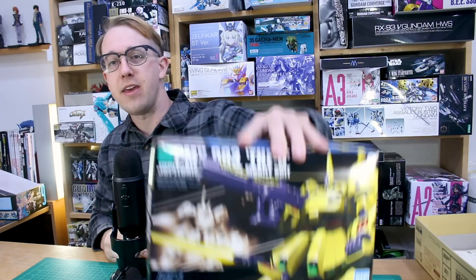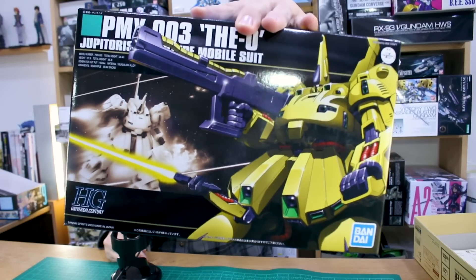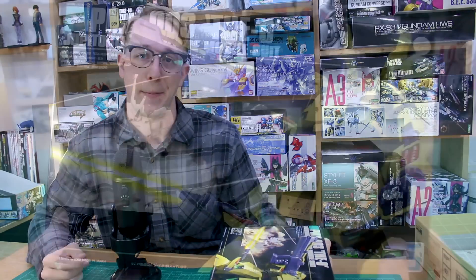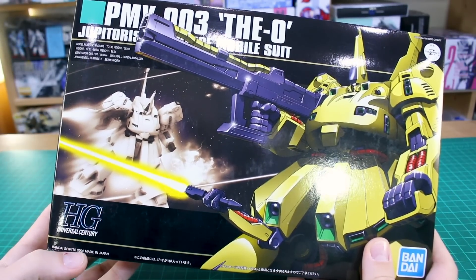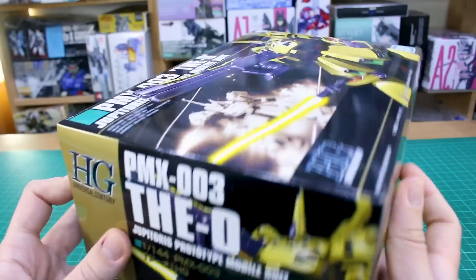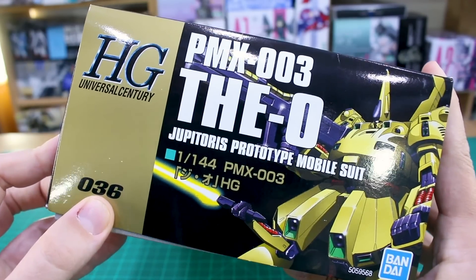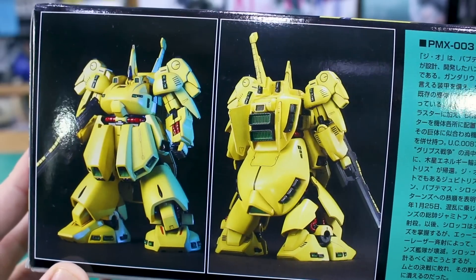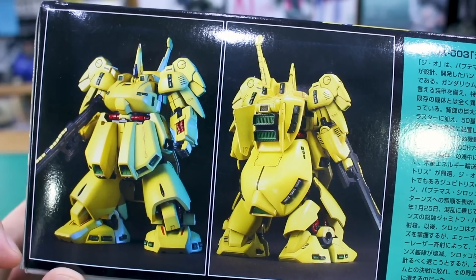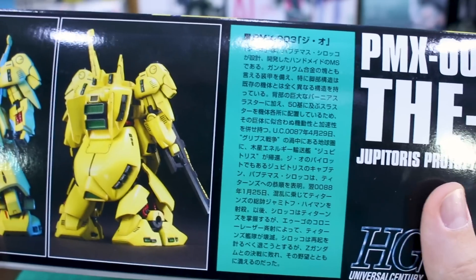So let's take a look at The O — it's a big, massive mobile suit from Zeta Gundam. It's an older HG so I'm not expecting it to be great, but it does look really cool. I've always thought this kit looks pretty good despite its age. Down here at the corner you can see the release date: 2002. Really cool box art on the front — very classic old HG style. On the side, you can see this goes all the way back to number 36 in the HGUC line. On the side of the box we've got a front and back picture of what the kit looks like when painted up.